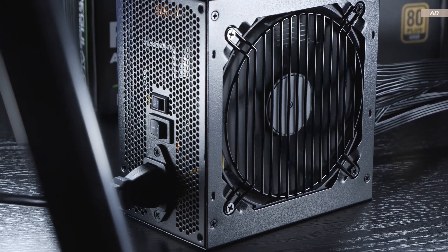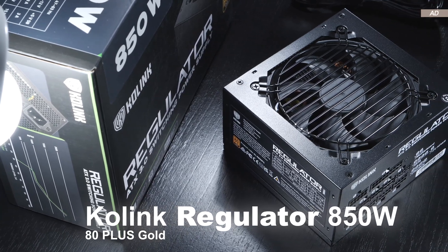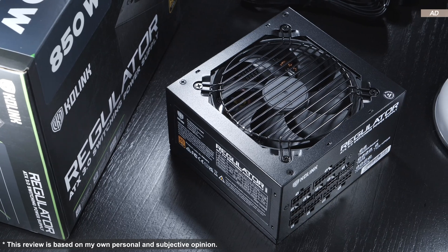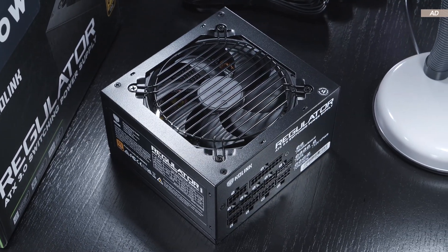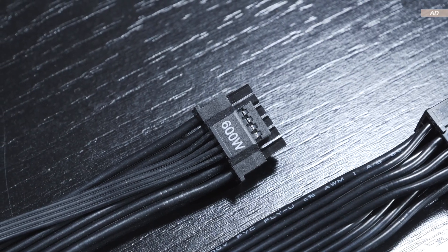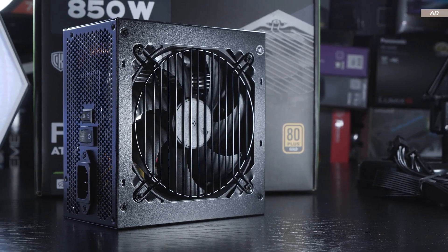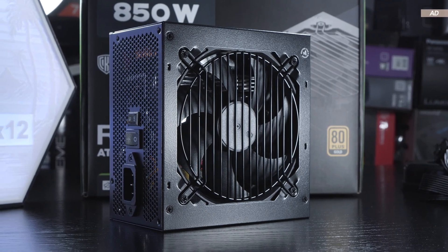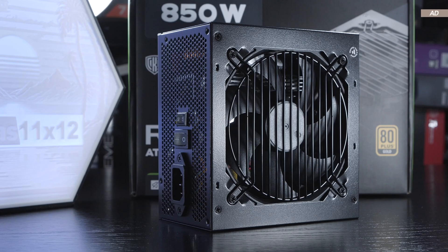I definitely have some criticism. Today I'll be dealing with the CoLink Regulator 850W PSU with an 80 Plus Gold rating. The new ATX 3.0 and PCIe 5.0 standards are of course supported, and so we do also get the infamous 12V high power connector. Price-wise, the Regulator model at roughly $130 US dollars currently is on the more expensive side compared to many of its competitors with similar specs and features.